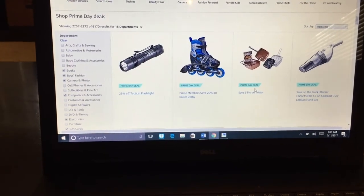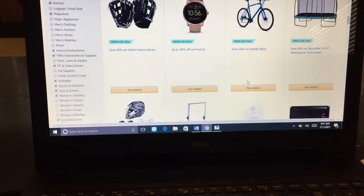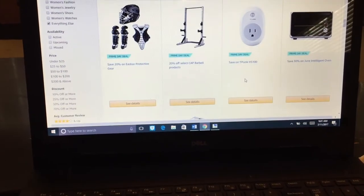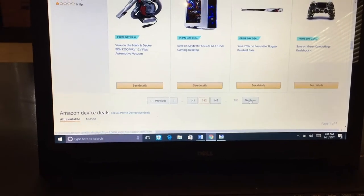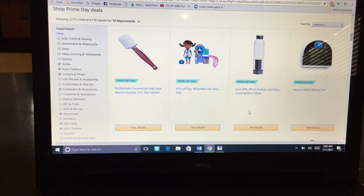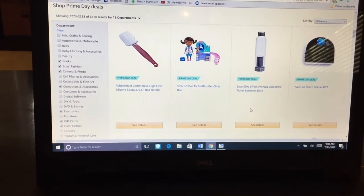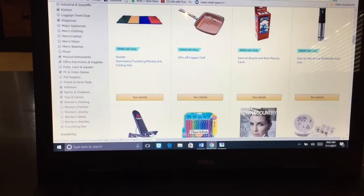It's Prime Day, which means I am now looking through hundreds of pages of Amazon deals to see what I can find. I think we've got a yoga mat and a few other things, but we will continue to search for the best deals available. I love shopping for deals.